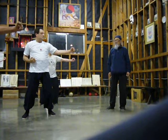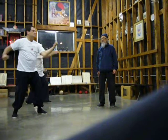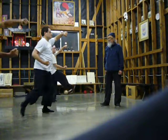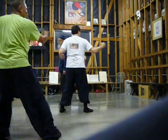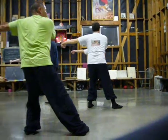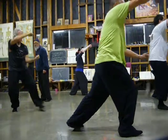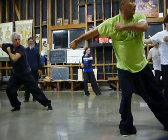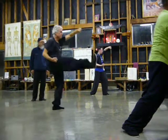Shift the weight back. Hanging punch. Figure eight. Circle knuckle punch, kick. Woodrow punch on the horse. Shift the weight back. Hanging punch. Figure eight. Circle knuckle punch, kick. Woodrow punch on the horse. Shift the weight back. Hanging punch. Figure eight. Circle knuckle punch, kick. Kick it out.